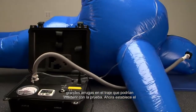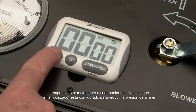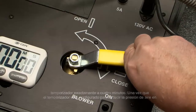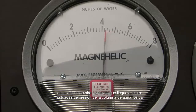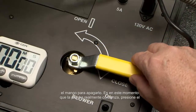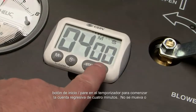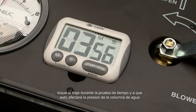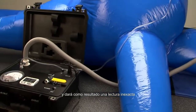Make sure there are no big wrinkles in the suit that might interfere with the test. Now set the timer to exactly four minutes. Once the timer is set, reduce the air pressure in the suit to four inches of water column by partially opening the yellow air valve handle. Once you reach four inches of water column pressure, close the handle to off. It is at this time that the test really starts. Press the start/stop button on the timer to begin the four-minute countdown. Do not move or touch the suit during the timed test, as this will affect the water column pressure and result in inaccurate readings.